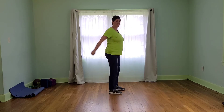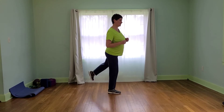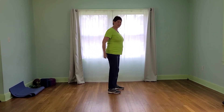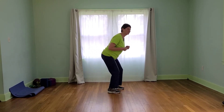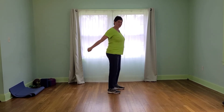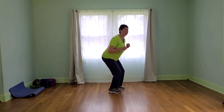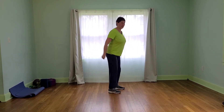Just a steady state here, steady pace. And then this squat, tricep, squat, glute, squat, tricep, squat, glute. So we'll keep doing this for 30 seconds. This is working the entire backside of our body.